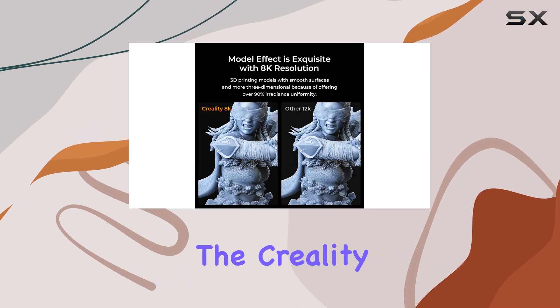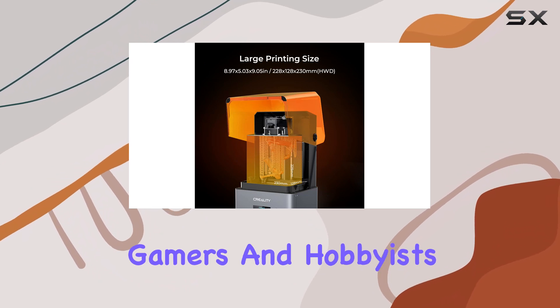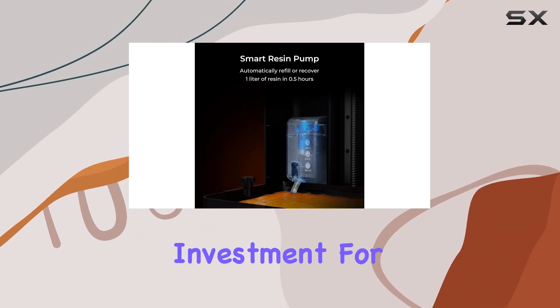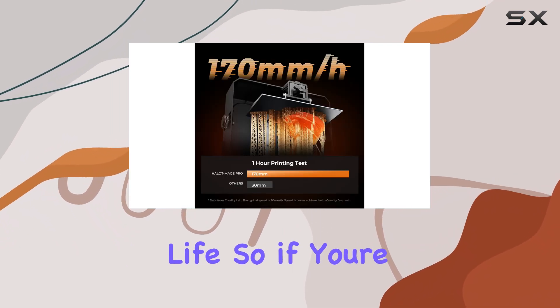Despite these minor drawbacks, the Creality Halot Mage Pro is an excellent choice for serious gamers and hobbyists. The exceptional print quality and level of detail achievable with this printer make it a worthwhile investment for anyone looking to bring their tabletop gaming experience to life.